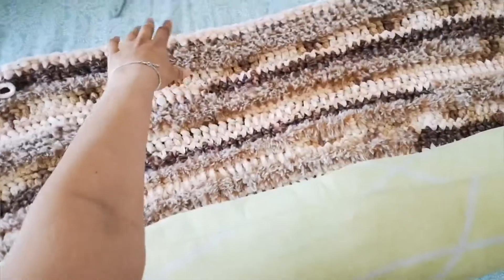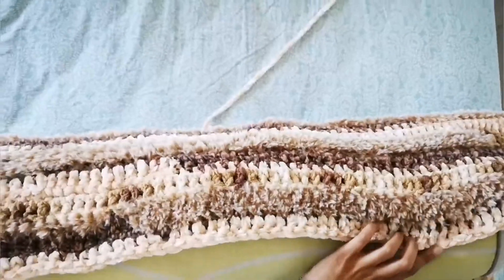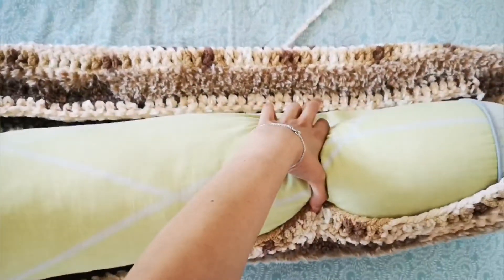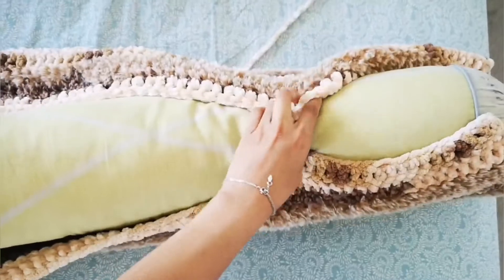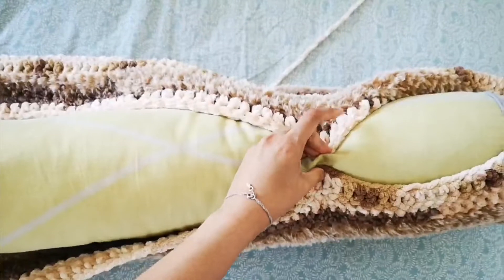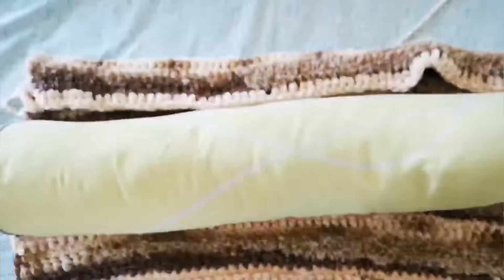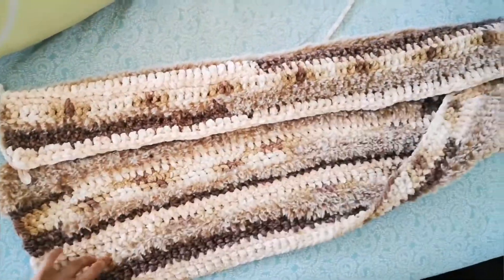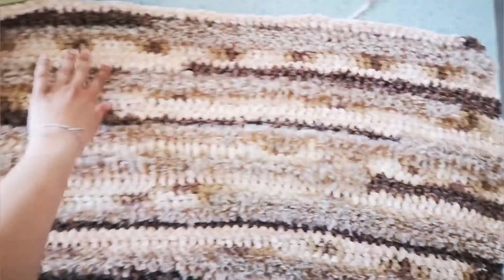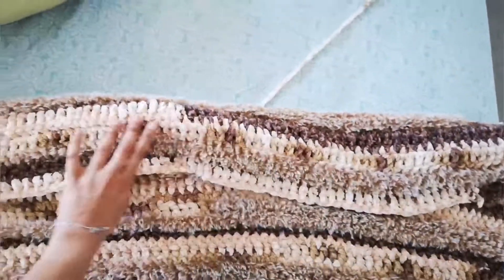Now that I have the correct size, I'm going to do a single crochet to join the two ends together just like this. I'm recording on my phone camera so that's why you only see one hand. I'm going to stitch those two ends together with a single crochet — you can also use a thread and needle if you prefer.